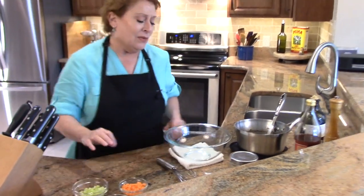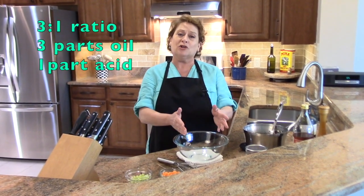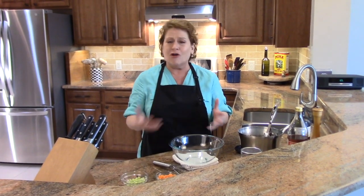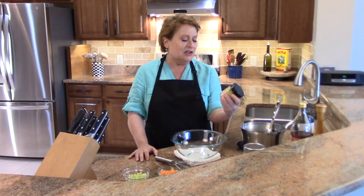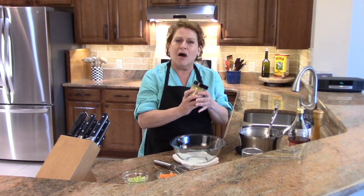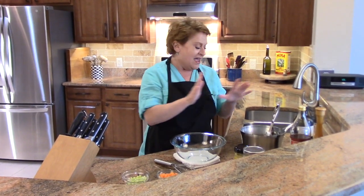Here is how we put the vinaigrette together. The primary ratio is three parts oil to one part acid. I'm using red wine vinegar today, but it can be white wine vinegar or lemon juice — they're all delicious, so play around with it. The other key part is mustard. For a French vinaigrette, always use mustard. What the mustard does is help emulsify — it's such a small molecule that it slips in between the vinegar and the oil and brings it all together as one.